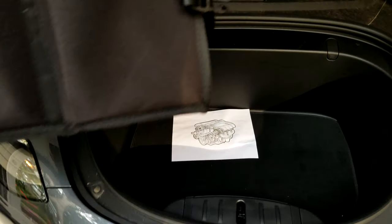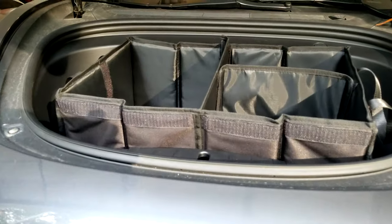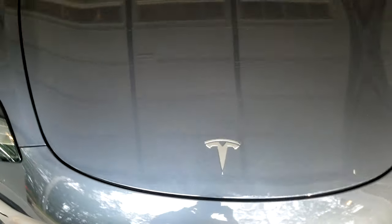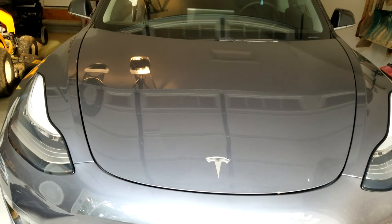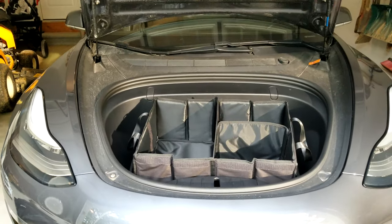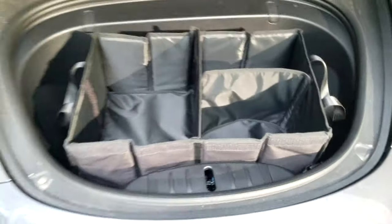For those curious, it kind of fits in the frunk — it does come up above the top a little bit, and when you close the frunk it does touch. With not much force you can close it, but it does squish down just a little bit. It has velcro on the bottom so when you open the frunk it'll be stuck to the carpet, if you have the carpet version.